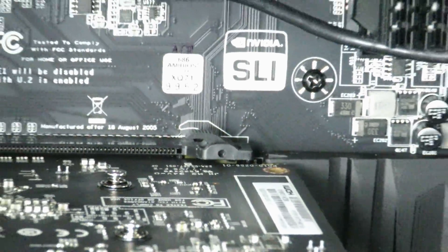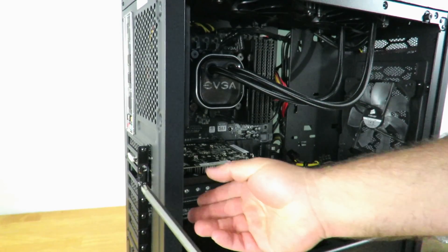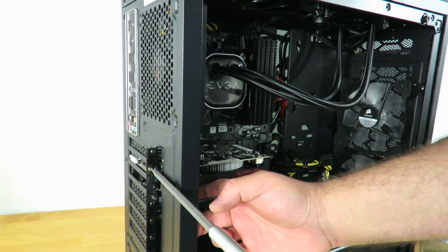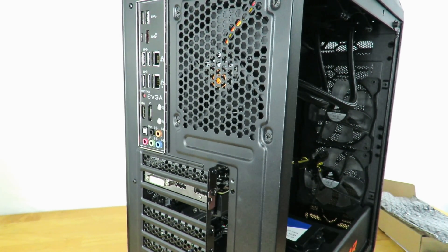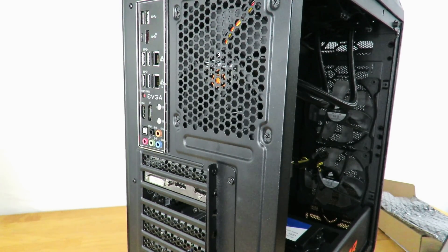Now I'll zoom back out and go ahead and screw the video card back in. I'm missing one screw, but if you had both you would use both. Also notice this is a single-slot card, so it's not going to take up an additional slot like the previous card did. You'll want to make sure you have a PCI slot cover for the open slot — it's not 100% required, but it helps keep dust out. Now we're going to put this panel back on the Cougar Panzer case, which has a more cumbersome mechanism than most cases.